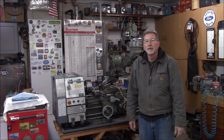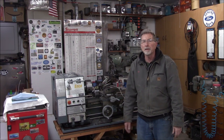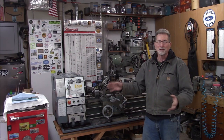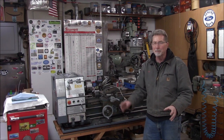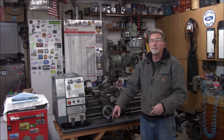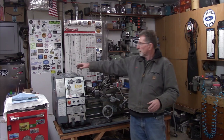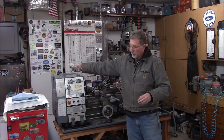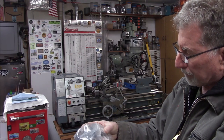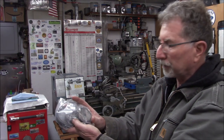Hey everybody, welcome back. I thought I'd just do a quick update on what's happening with the new-to-the-shop lathe, which lately hasn't been much other than planning and scheming on what we need to do. I did order a stand for it - we'll have a look at that stand, which is what I'm currently working on. I also ordered some gears for the change gears, since the machine did not come with change gears.